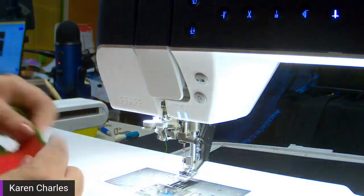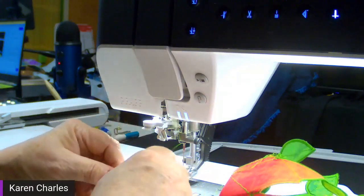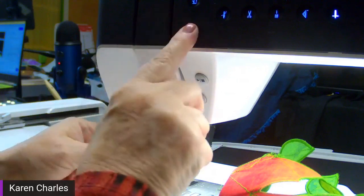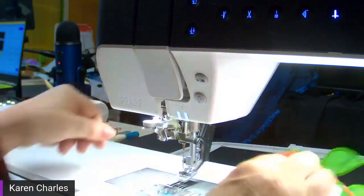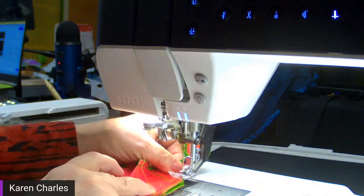The box is essentially done. The only thing I have left to do is sew the ribbon on and I'll show you how to do that in a second.